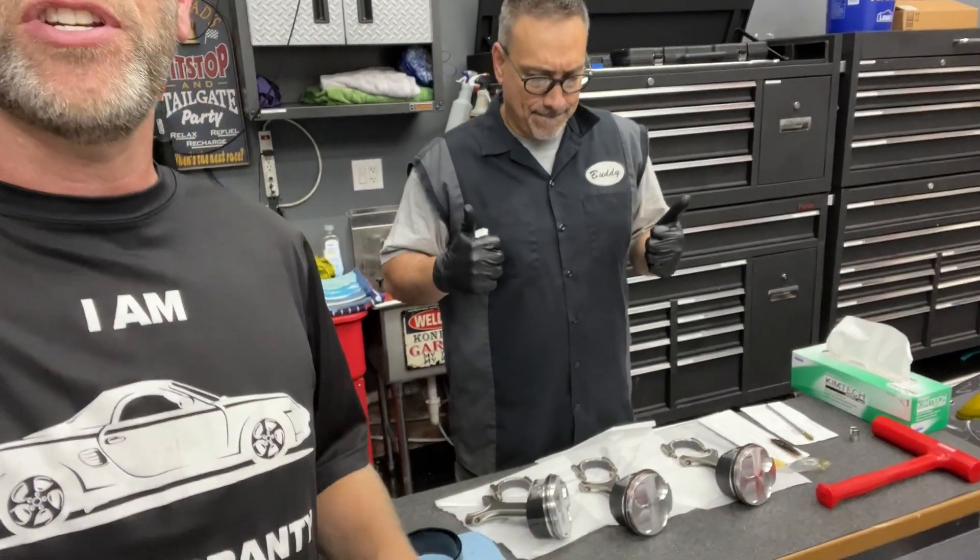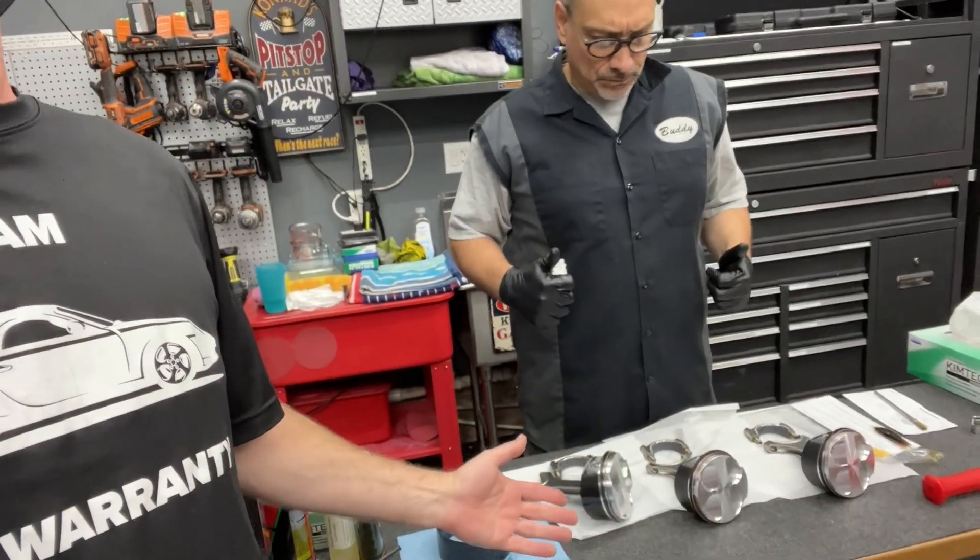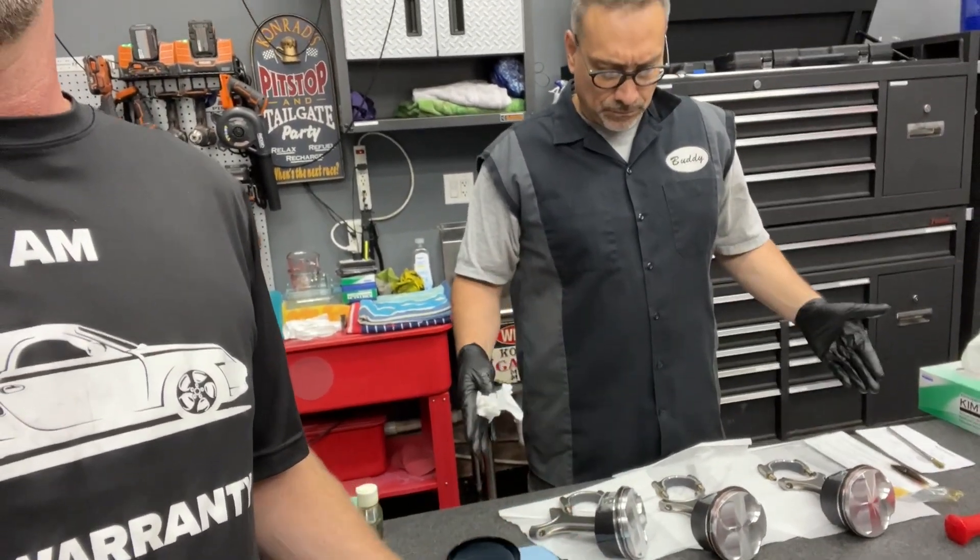Hey guys, welcome to episode six of the engine build for this 997. Back here with buddy again in the garage. If you recall from the last video, we got the rings on the pistons.